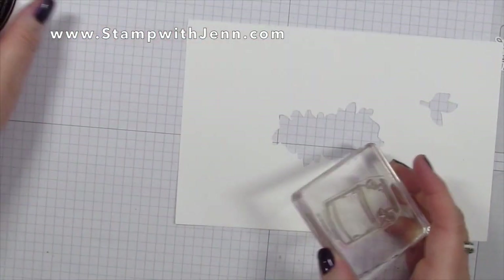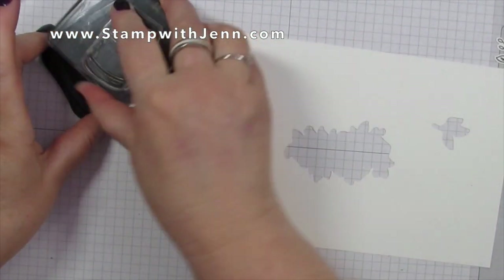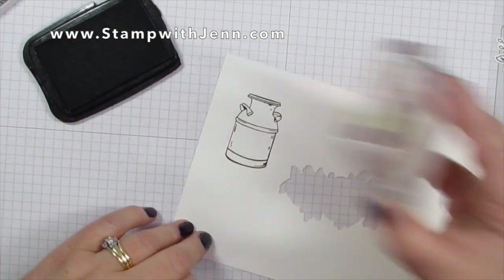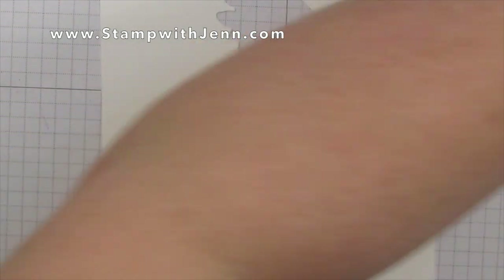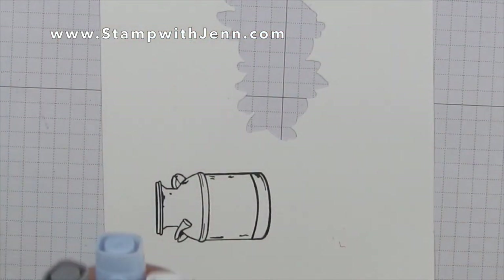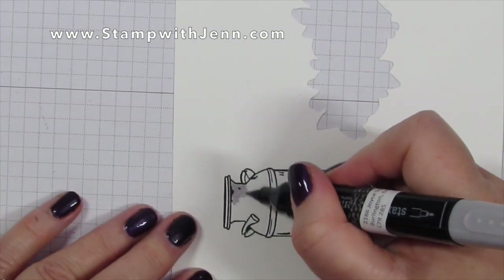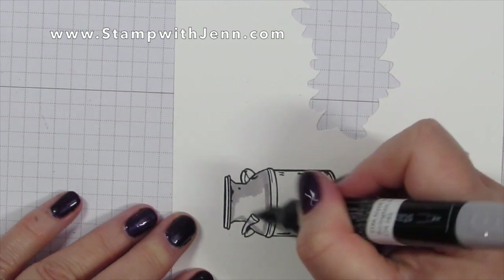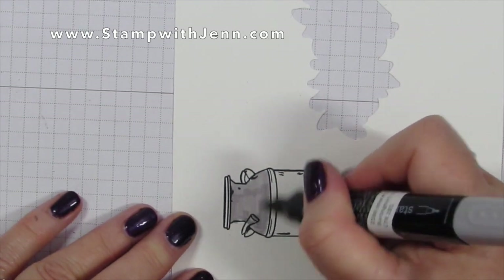With the leftover scrap I'm going to stamp the little milk jug because I'm going to cut it out after. I'm going to stamp it again in Memento black and now I'm going to start coloring it with my Blends markers — I'm using Smoky Slate, light Basic Black, and my color lifter. I always like to turn the paper so that I can see what I'm coloring.